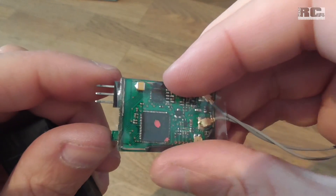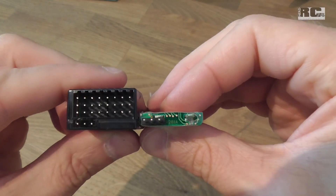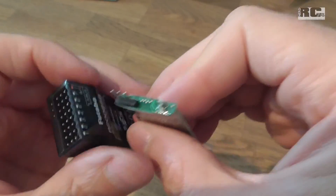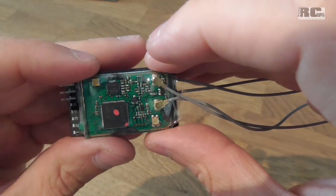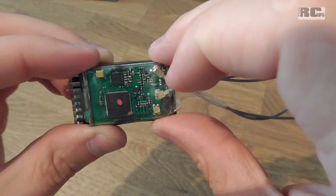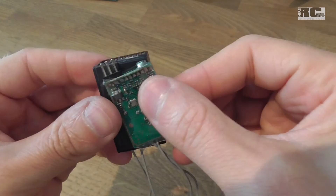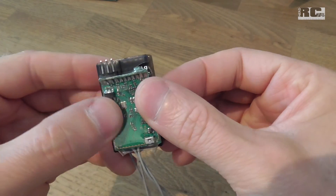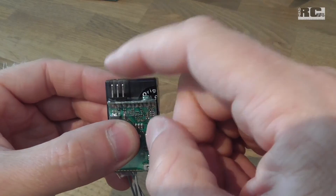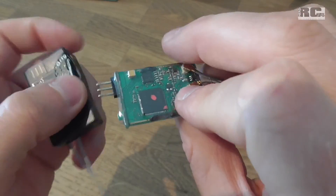As you can see, the difference in size is really nice. You have a much, much flatter receiver. The width is almost the same — it's just about the thickness of the housing. The length is also a little bit shorter because there are no other connectors, just the SBUS connector.